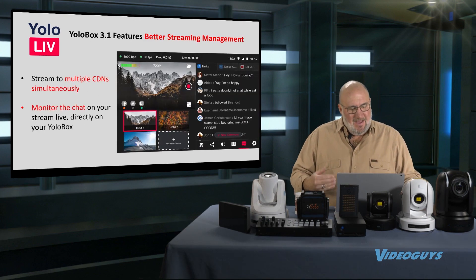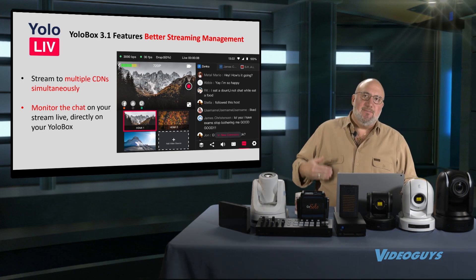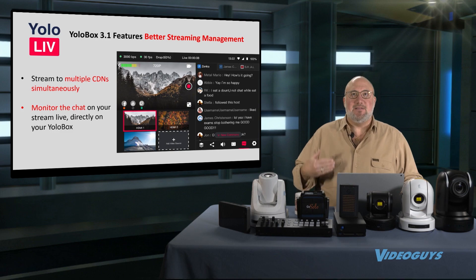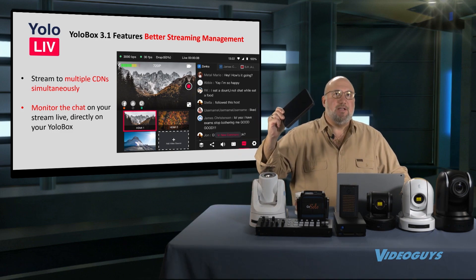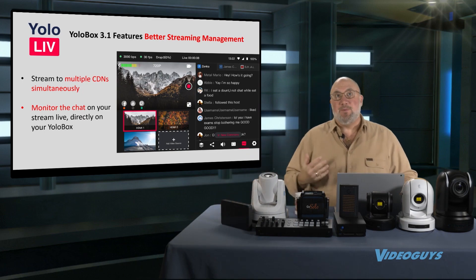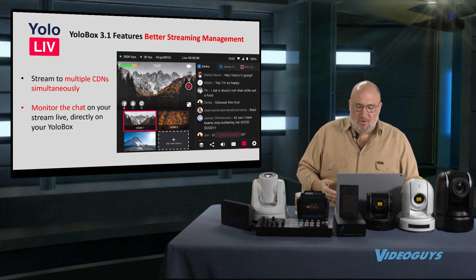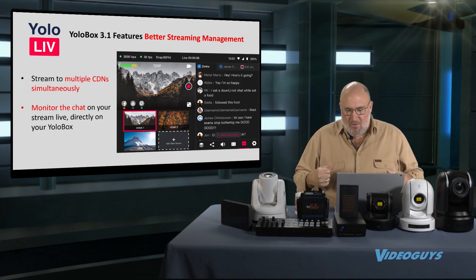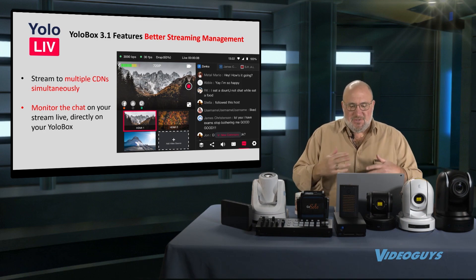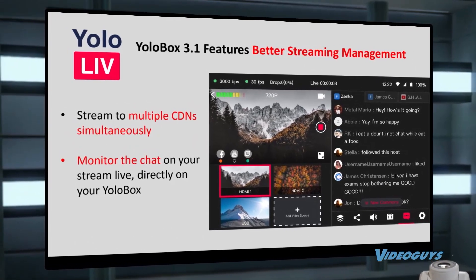The feature I really love is what they've done with the CDNs. Not only can you stream to multiple CDNs simultaneously — with this little under-$1,000 device, you can go to Facebook and YouTube at the same time, where more expensive devices make you pick one or the other — but now you can also monitor your chat in your stream live. So when you're on YouTube or Facebook, you can see what your audience is saying, all from the same device.